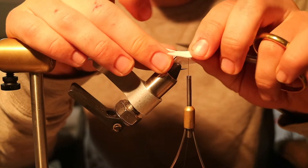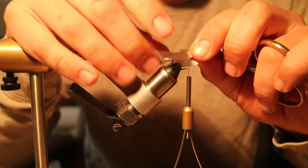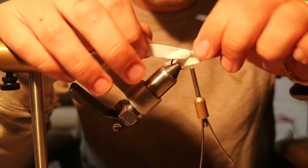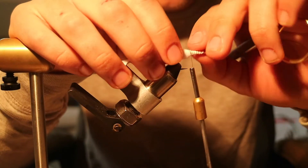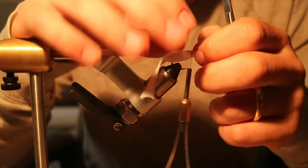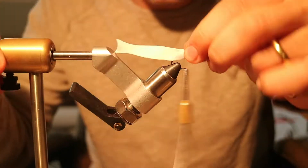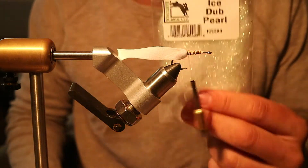You're gonna pull that over the top so it kind of has these little fins to it, and you're gonna flip that one up and line it up with the other one and tie it in the same way. Then I'm gonna start a dubbing loop.